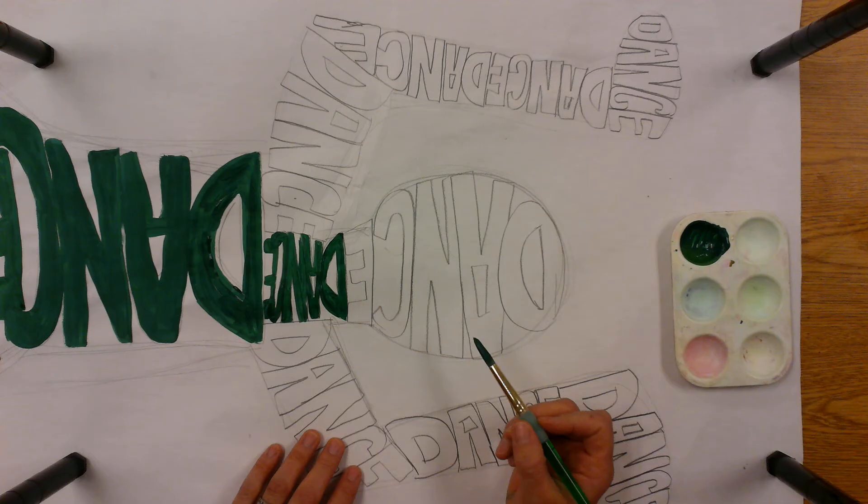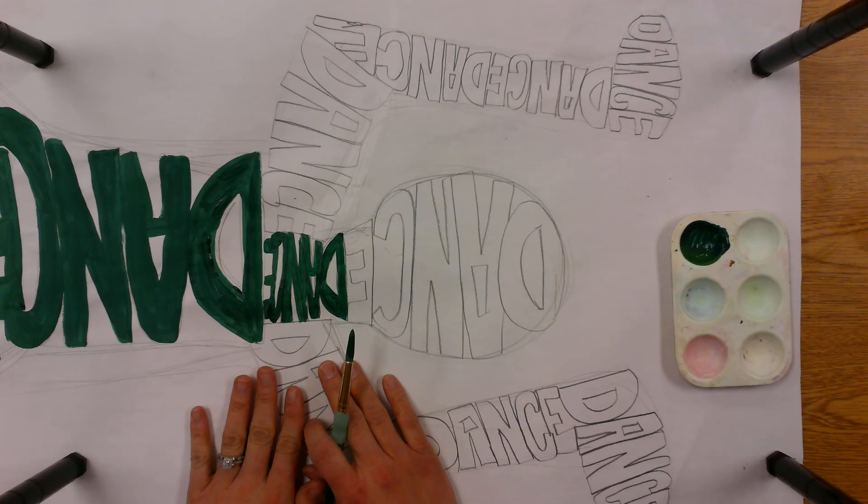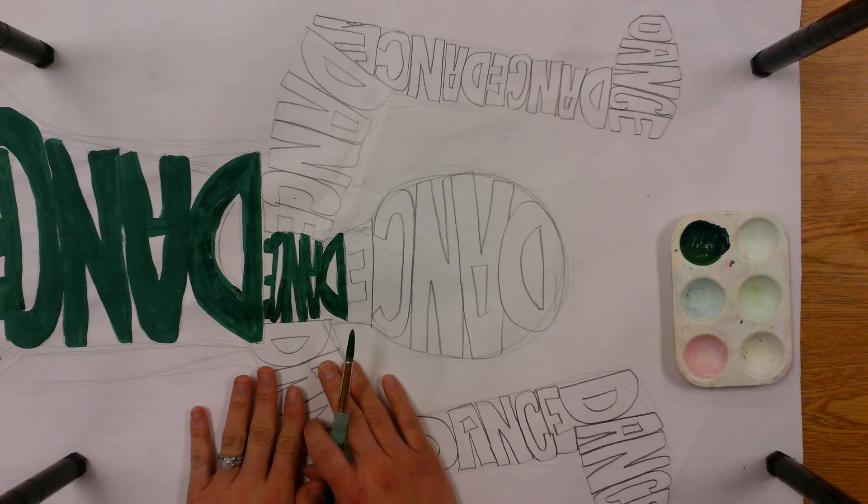All right, I've just finished that word 'dance' and I'll move on to the other parts. Remember to work with your partner — maybe one partner can start at the head and the other one can start at the feet, and then you can meet together in the middle. That way you have some space separating you, or you can work across the table from each other or next to each other so that you can share your paint and work on the same thing at the same time.